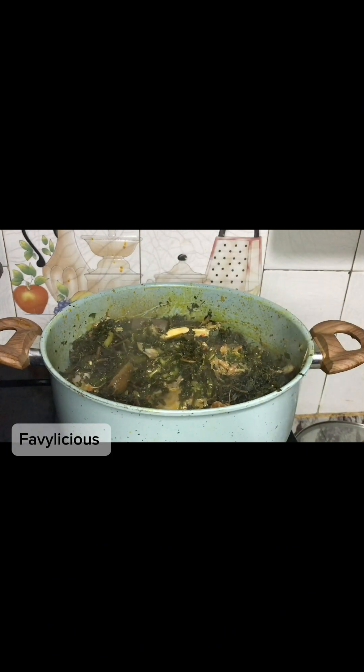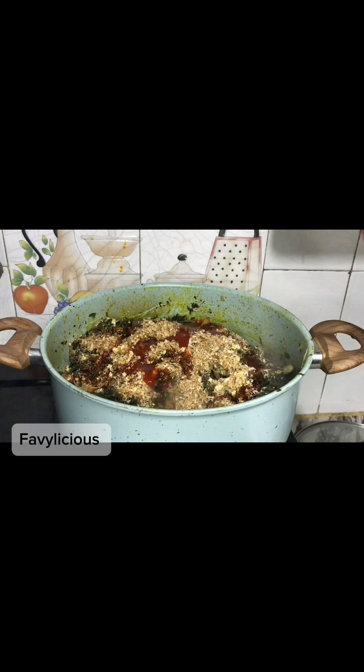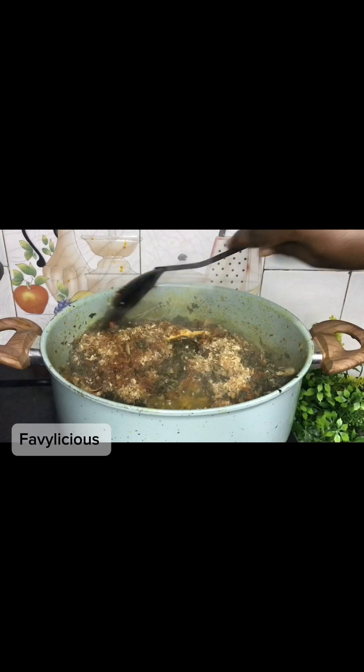After adding our last batch of bitter leaf and properly mixing, I'm going to top this up with more crayfish and oil — you want to be generous with the crayfish. That's the taste of this soup. I'm going to let this simmer and give it a quick mix.